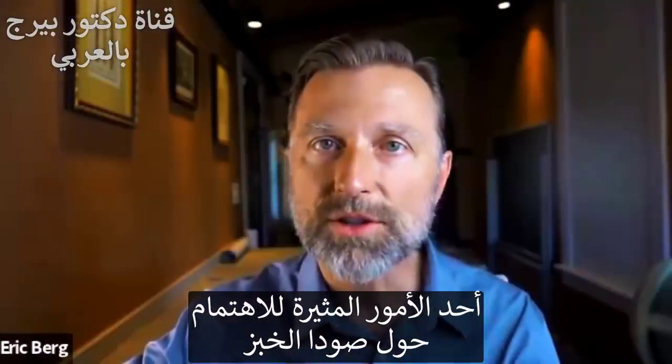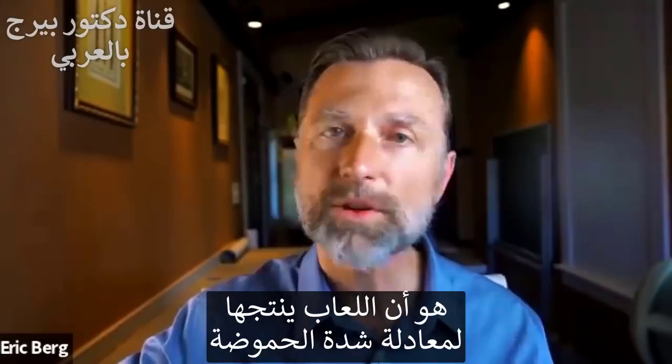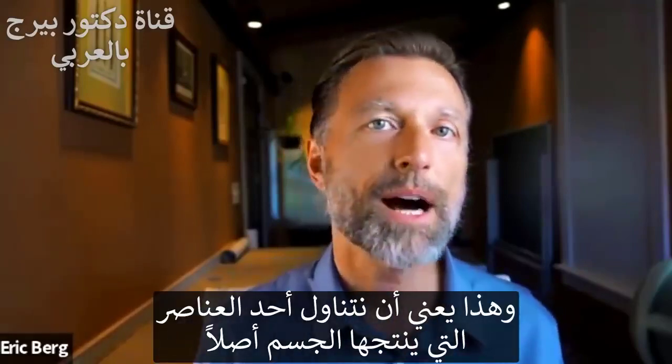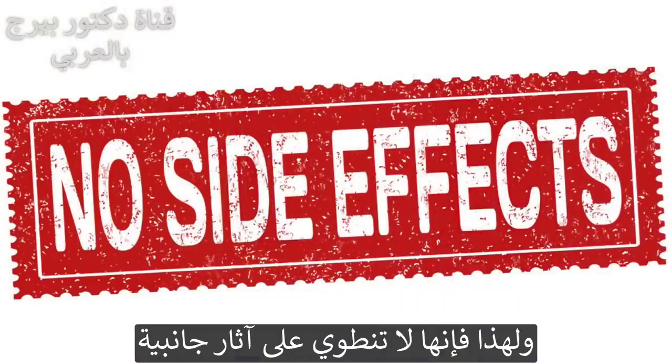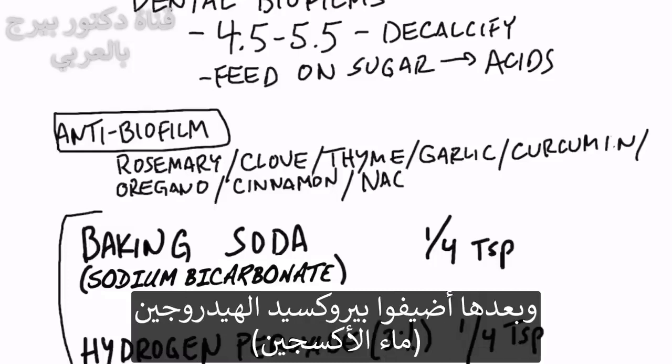Baking soda can also help to break down these biofilms. Another very interesting thing about sodium bicarbonate is that it's what your saliva already makes to buffer these acids — so you're just taking something your body is already producing, which means it has virtually no side effects. You'd want to mix one-fourth of a teaspoon in a half cup of water, and then you're going to add one more thing.